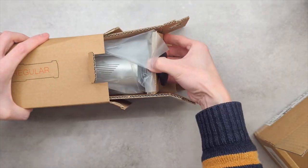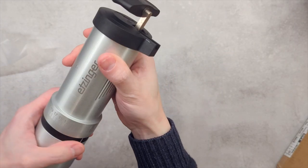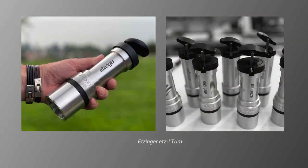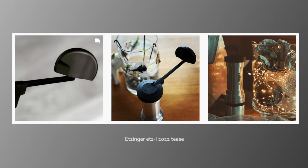I bought the pilot run for the hand grinder before Christmas for 240 euros. Besides this regular version, there is also a trim version. Ettinger has already teased some 2022 updates with a black crank and possibly different surface polish on Instagram.